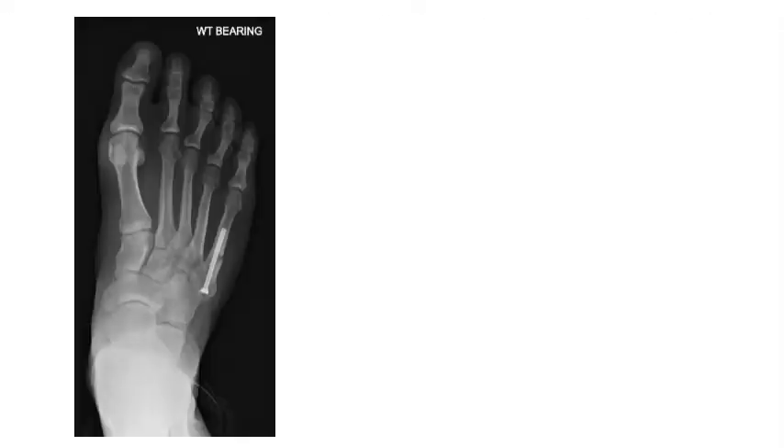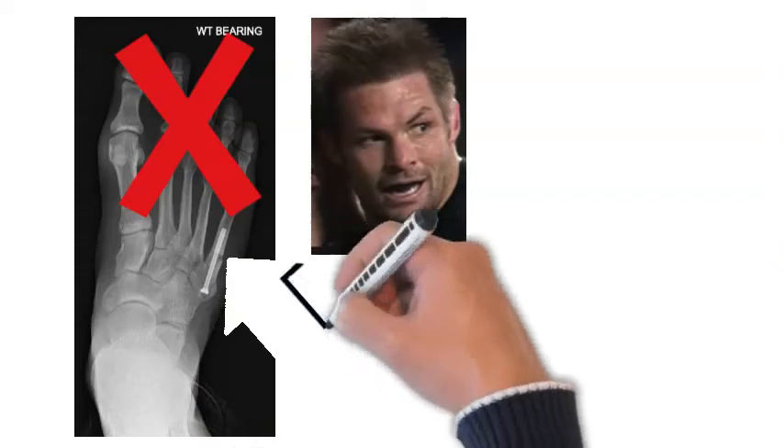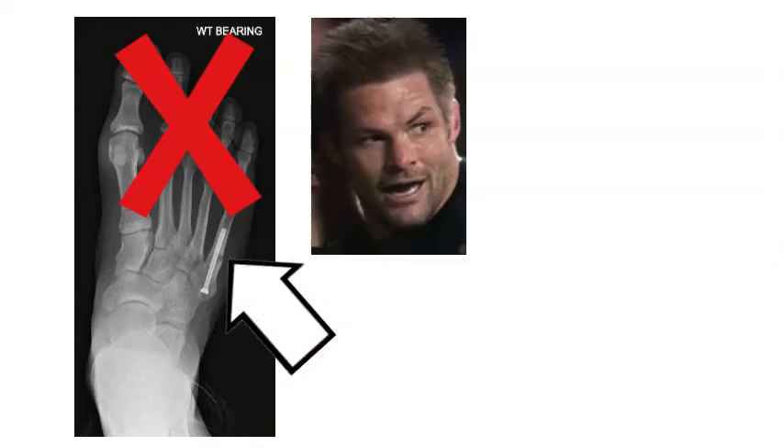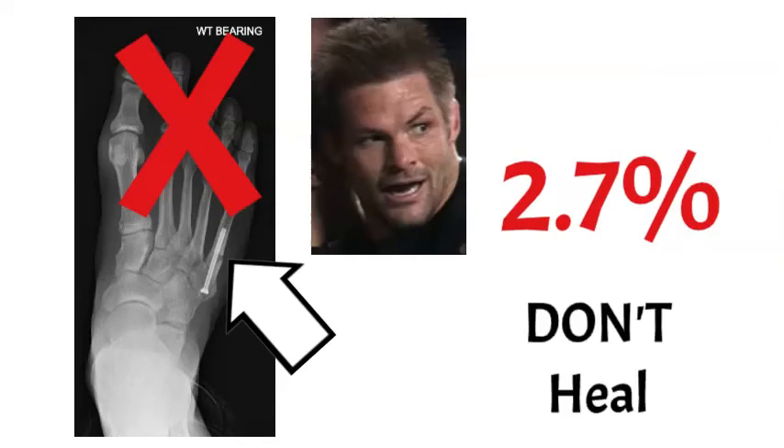Unfortunately for Richie McCaw, his was one of the cases that didn't heal. He ended up playing the World Cup with pain, and his x-ray would have looked like the one shown here with the fracture gap still present. That only occurs in about 2.7% of cases fixed with a screw, but it meant that every time he played a match, he had pain in his foot and couldn't train in between.